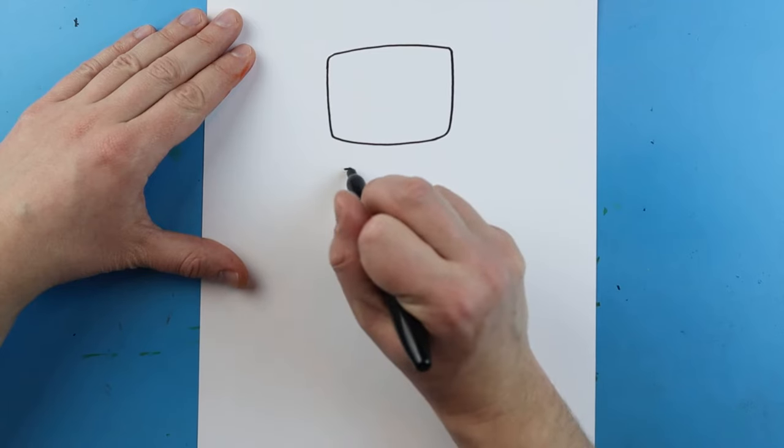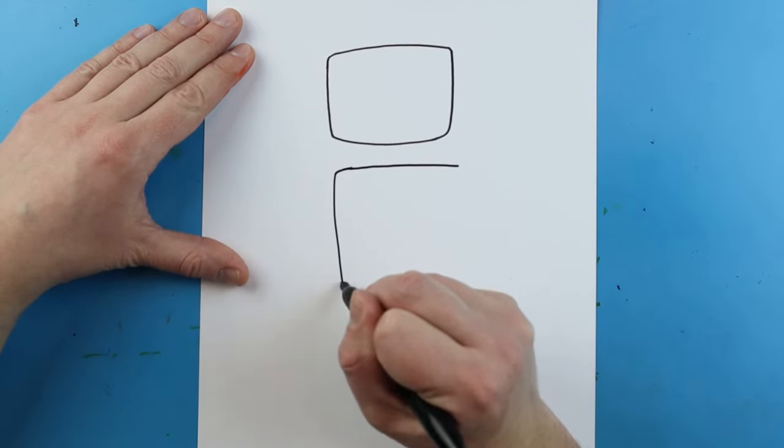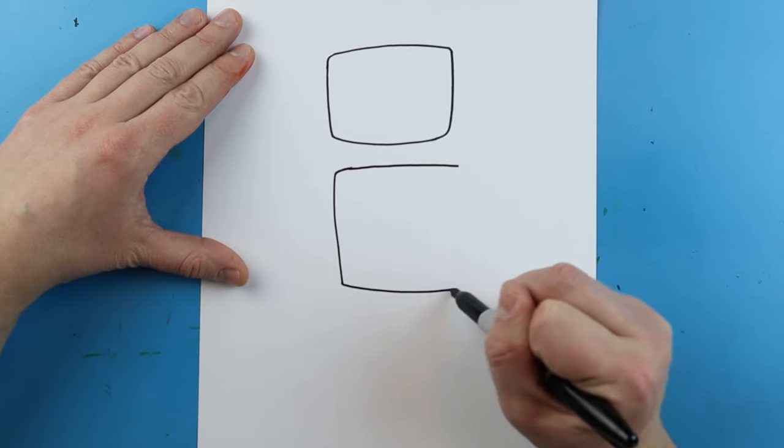Instead of connecting the body to the head, I want to leave a little bit of space. So I'm going to draw my shape right down here — I'll go with a little bit more of a square shape for the body.